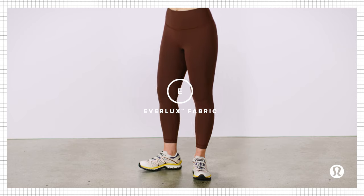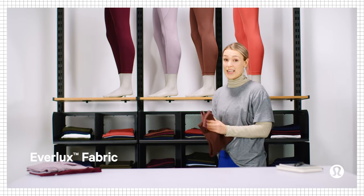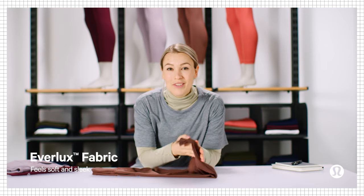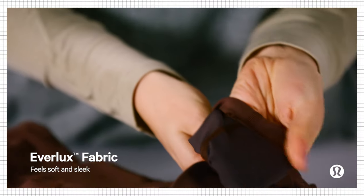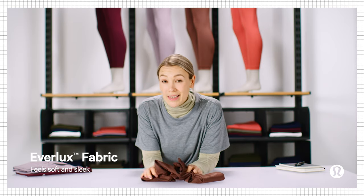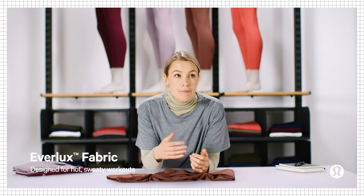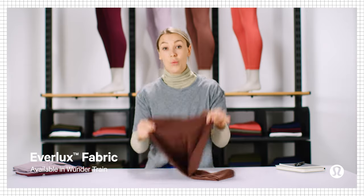Moving on to Everlux. Everlux is our fastest drying fabric, so it's a bit of a staple for anything that gets super sweaty. On the outside it feels really soft, but on the inside, next to skin, it feels cool and sleek. So the dual sensation of this fabric is kind of mind-blowing. Everlux dries lightning fast no matter how sweaty you get, so it's perfect for hot, humid environments. Right now you can find Everlux in the Wonder Train tight.